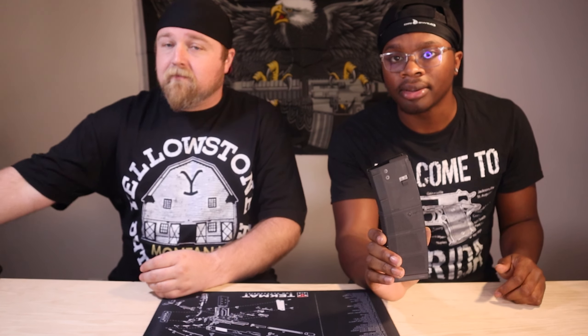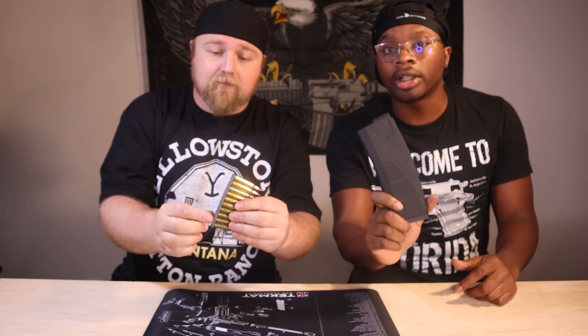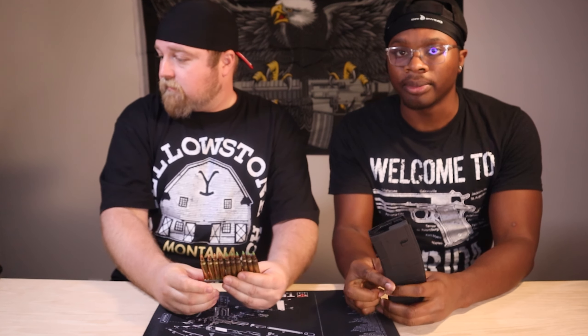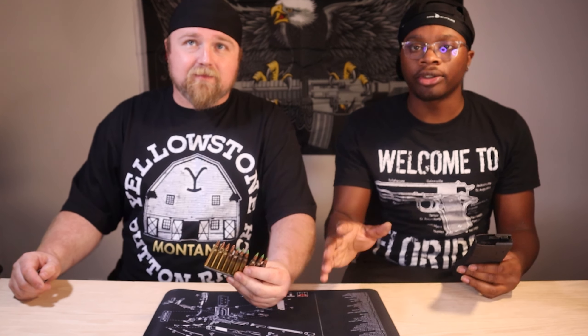So this right here is a mag. And right here I have what's called a stripper clip. Clips work with mags because you load up mags with clips. We'll real quick show you how these stripper clips work with the mag.